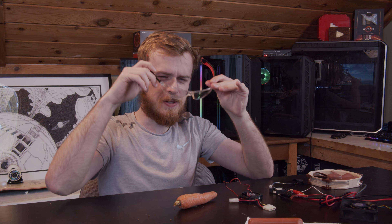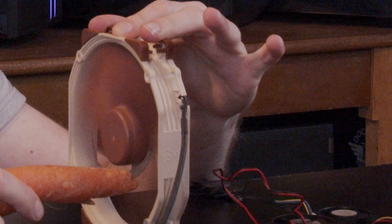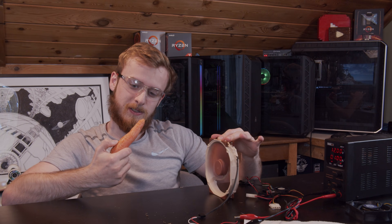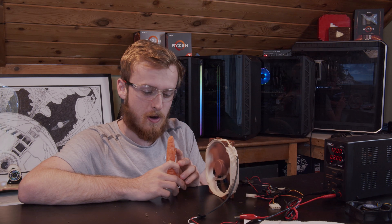I think this is the first time on the channel that we've had to wear protection, so this is gonna be good. Starting off with a standard situation — that kind of didn't look too good. I got some carrot on me. It took off the tip; it's actually a pretty clean cut. So Noctua fans — don't put your tip in the fan.